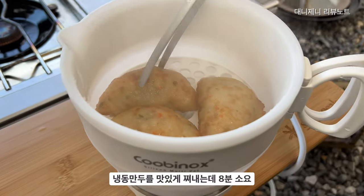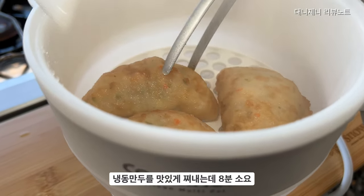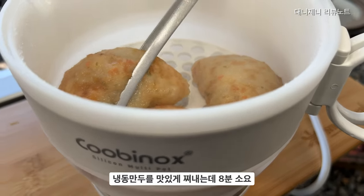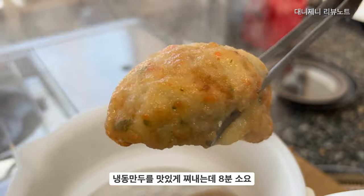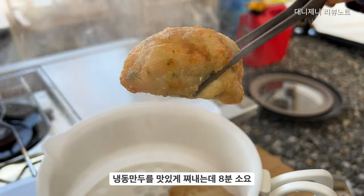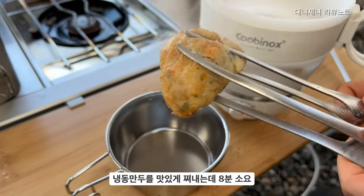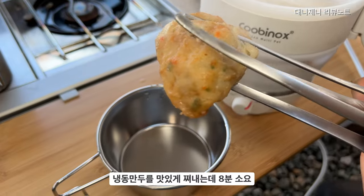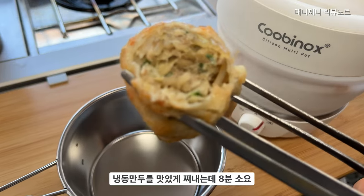냉동만두는 한 3개에서 4개 정도 넣고 물을 저수에 놓으면, 냉동만두는 한 7, 8분 만에 아주 맛있게 익혀서 먹을 수 있었습니다. 만두가 작은 크기가 아니거든요. 굉장히 큰 크기의 만두인데 한 8분 만에 쪄서 먹을 수 있었어요. 이 정도면 정말 편리한 것 같아요.